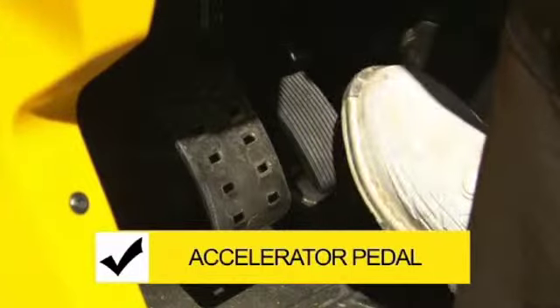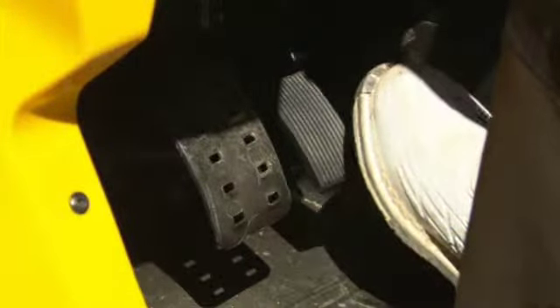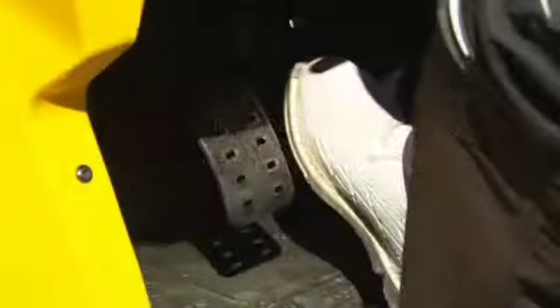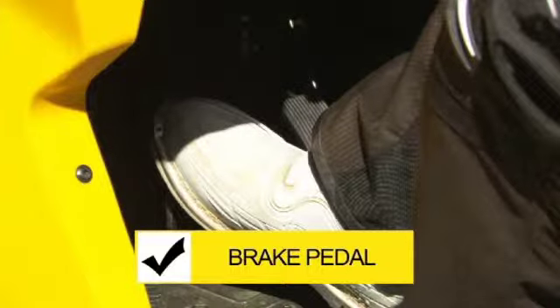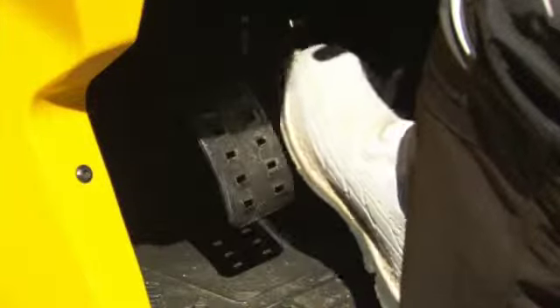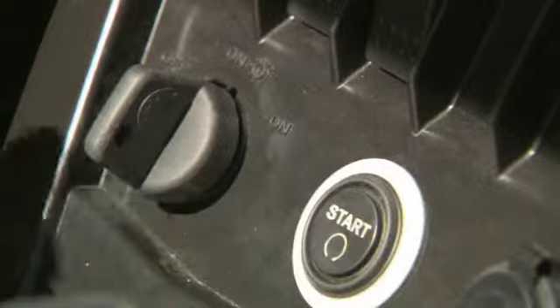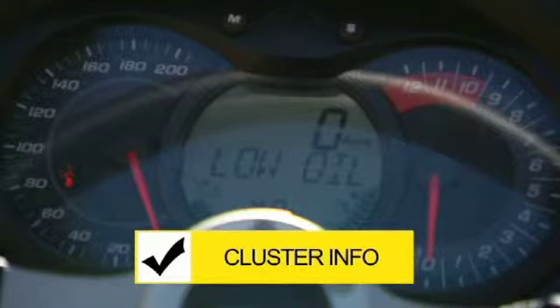Press on the accelerator pedal a few times to ensure it operates freely and returns to the rest position when released. If it does not, do not start your engine — take the vehicle in to have it repaired. If the accelerator pedal is working properly, press down on the brake pedal and make sure you feel firm resistance and that it fully returns to position when released. Now press the start button to start the engine and check the fuel level and see if any special messages appear in the cluster.